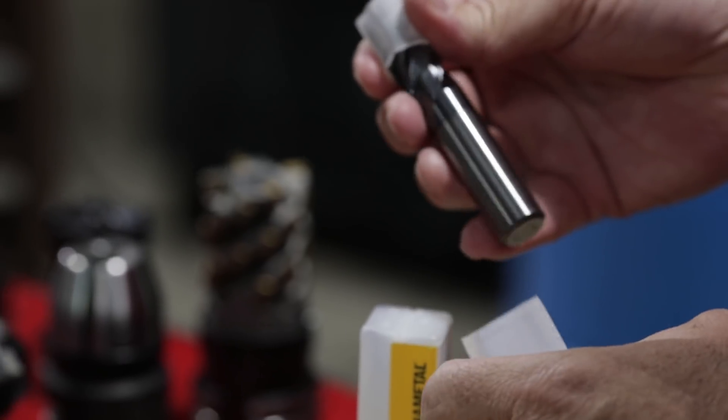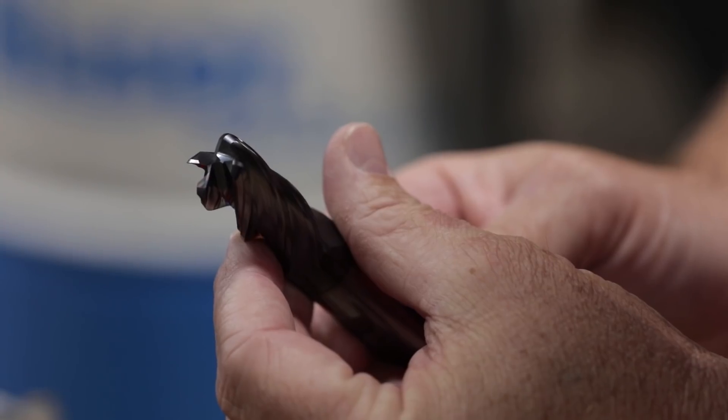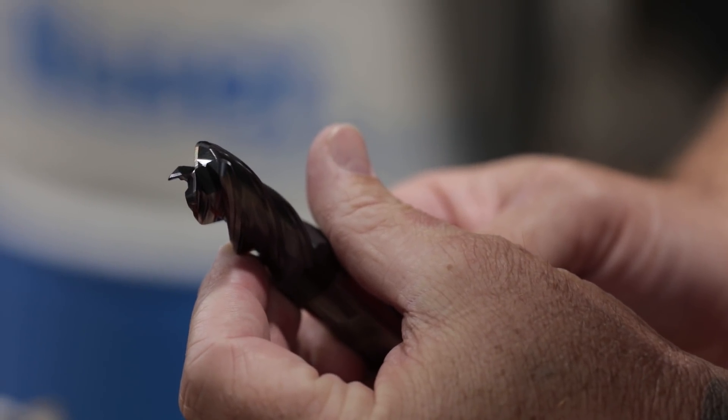Today we're going to have some fun because we're going to try to break the Harvey 1 TE from Kennametal. They say this is the most versatile and advanced end mill on the planet. It's the Harvey 1 TE — it's got a different grind on it, and they say this bad boy can literally drop in two and a half times diameter straight down, full radial, just pound right through steel, titanium, Inconel, Monel — pretty much anything above aluminum, this end mill thrives in.